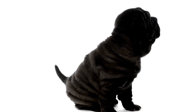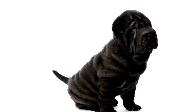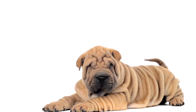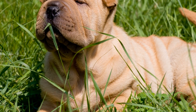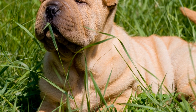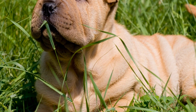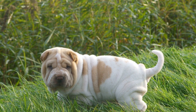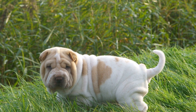Socialization is another crucial aspect of an exercise routine for Chinese Shar-Pei puppies. These puppies tend to have a reserved demeanor and can sometimes be suspicious of strangers or unfamiliar situations. It's essential to expose them to different people, animals, and environments from an early age to ensure they grow up to be well-rounded and confident dogs. Enrolling them in puppy socialization classes or arranging playdates with other puppies can greatly contribute to their social development.